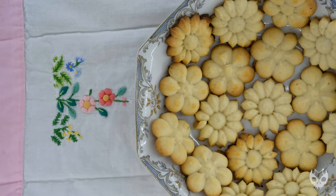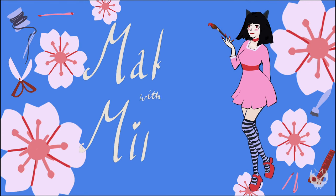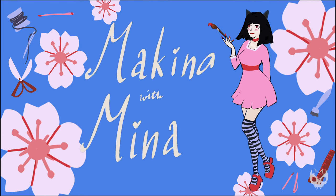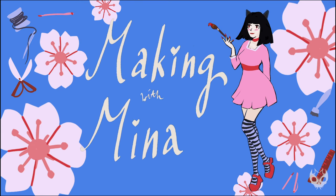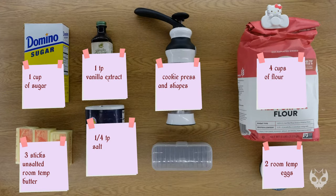Hey everyone! Welcome! In today's video I'm going to show you how I made these super cute butter cookies, specifically made with a cookie press. So welcome! If you're new here, my name is Mina. I love to craft and bake, so please subscribe to see what I make next, and I hope you join me in the process. But let's go ahead and get into it.